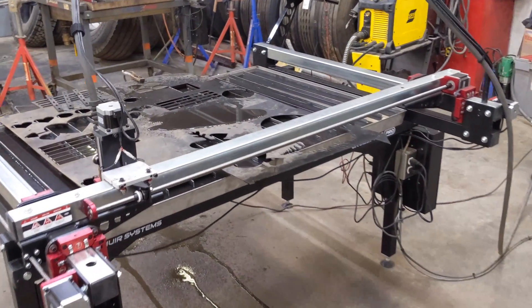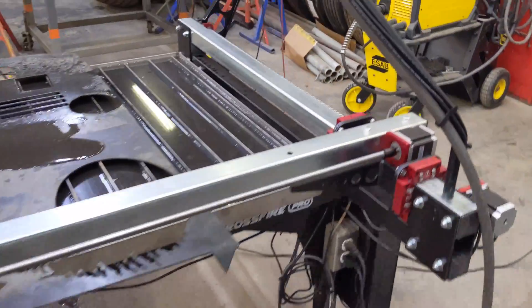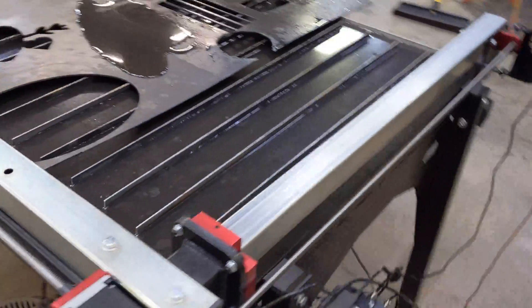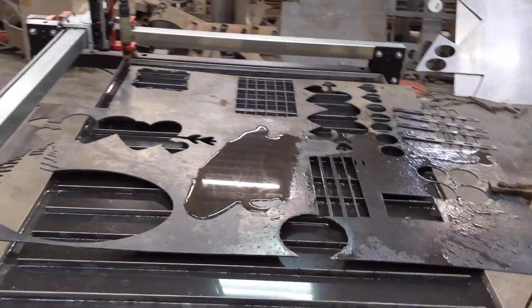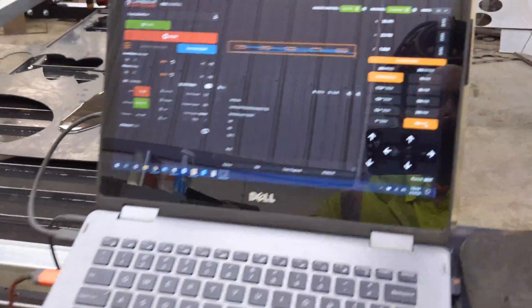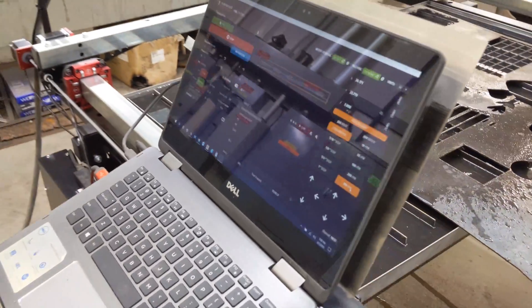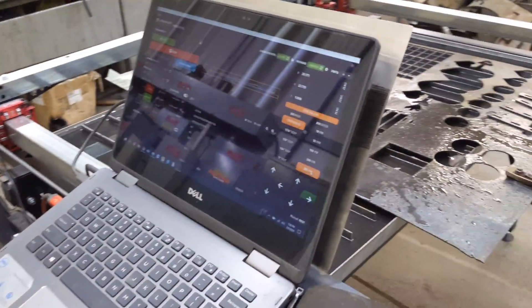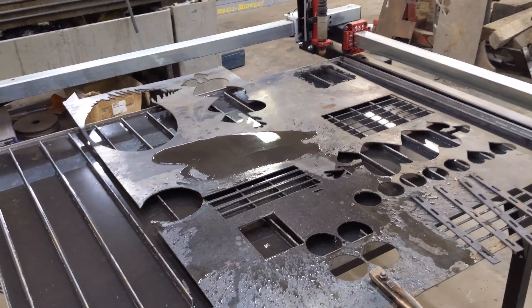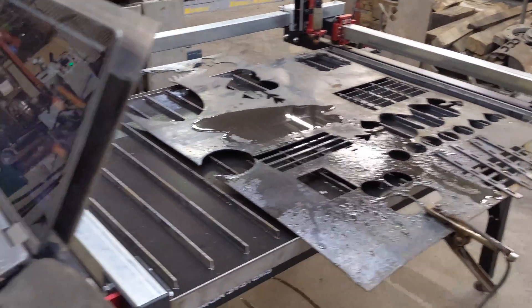The next videos that I post, if I ever get around to doing that, will be coming from the Crossfire Pro. First impressions — very amazing. I could have probably assembled it in a few hours if I hadn't been interrupted as many times as I was. But I expect this to be every bit as amazing a machine as the original Crossfire.